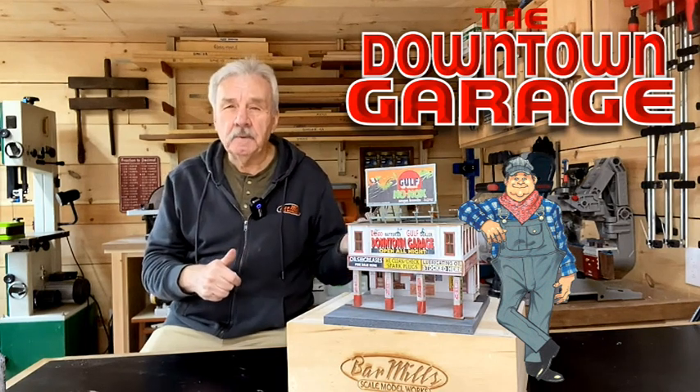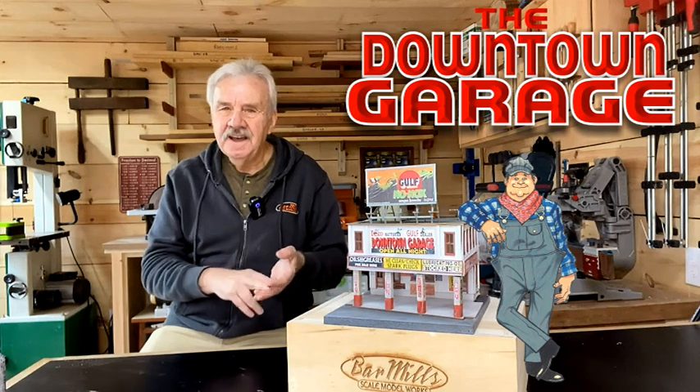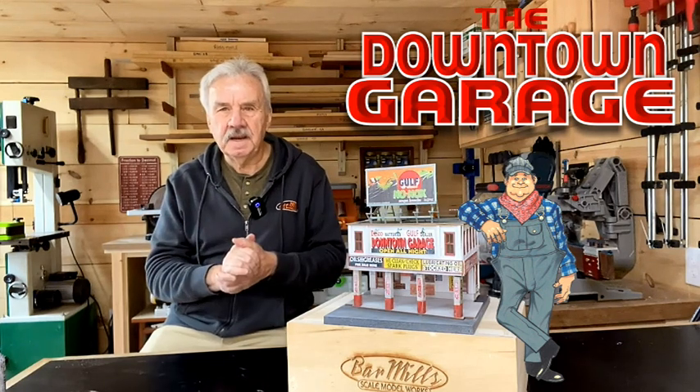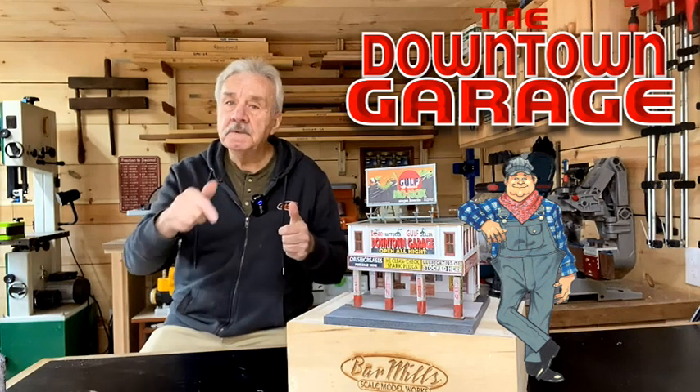Go to the website barmillsmodels.com — you'll be able to find the dimensions, the pricing, and some specific details, including a special video we did on how to actually build this kit. Thanks for coming by — barmillsmodels.com. We'll see you soon. Thanks.